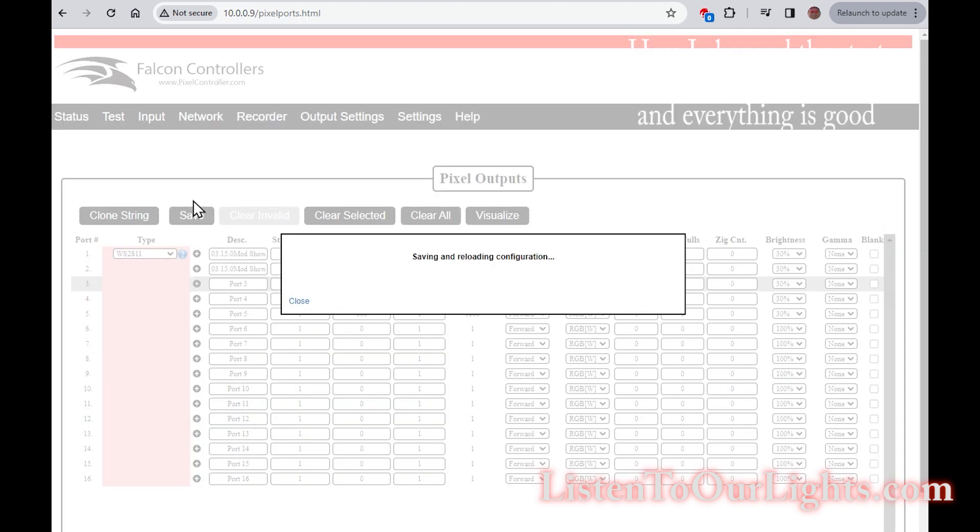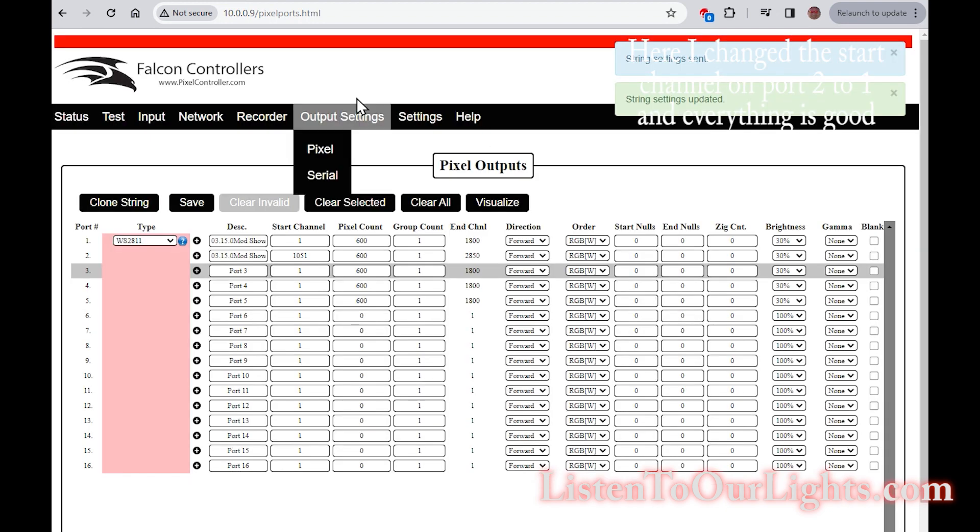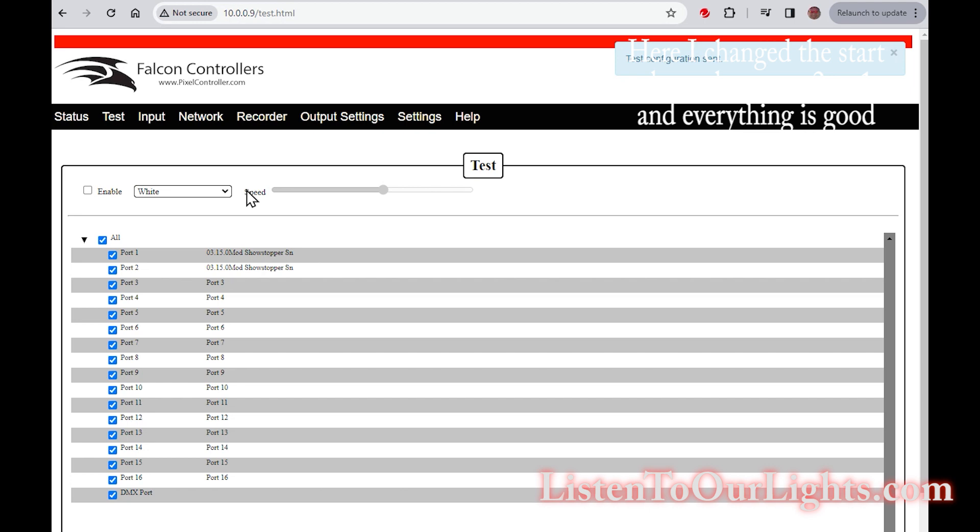We're going to change these all to 30% because we don't want to bust any fuses. Go to test, RGB enable — voila, it's working.